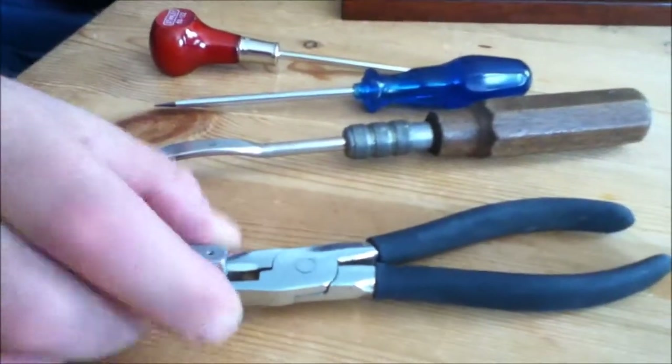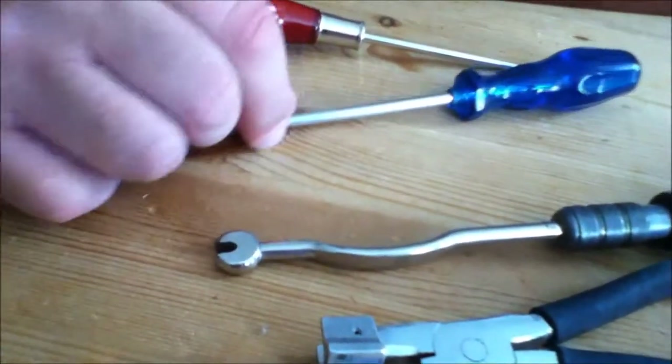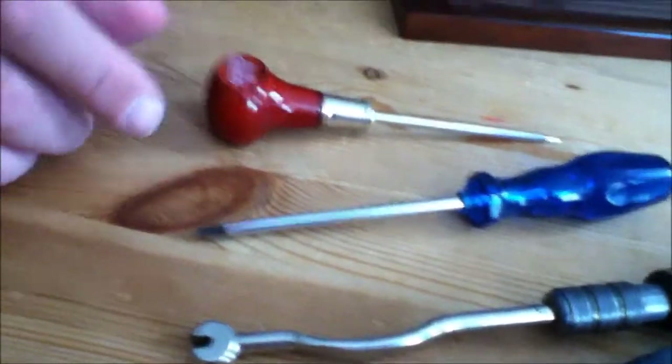These are key easing pliers, front rail bending tool, screwdriver, and a regular awl. Now the first thing you got to do is decide whether you're going to re-bush. If you do re-bush, it's the first thing you do.